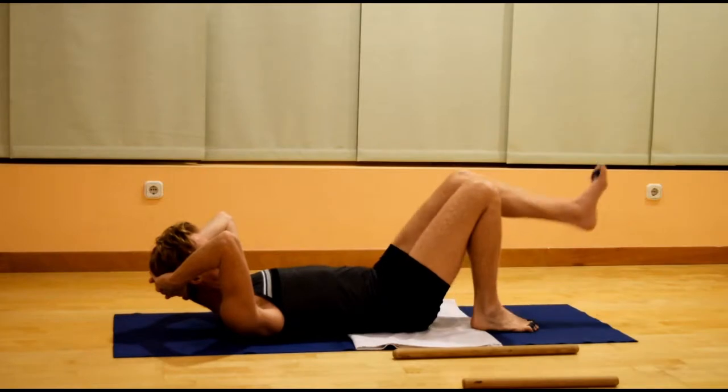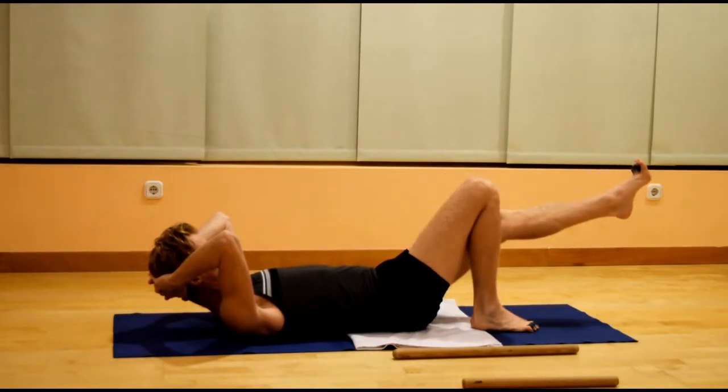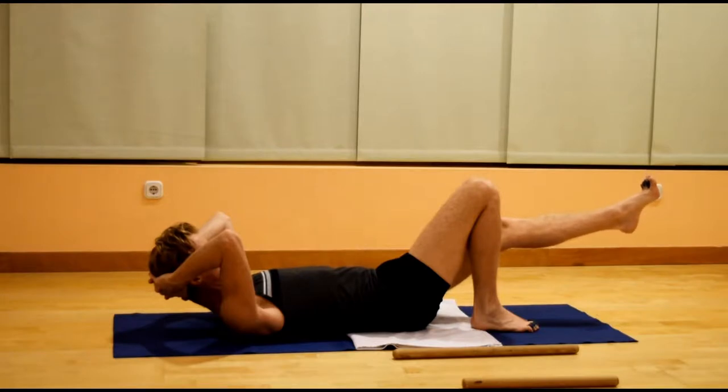Switch sides. Extend the left leg down, point the foot down, lift the toes, foot back, flex. One more time — foot down, lift the toes, foot back, flex. One more time — foot down, lift the toes, foot back, flex.